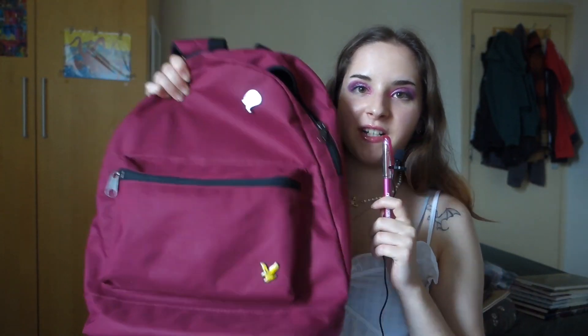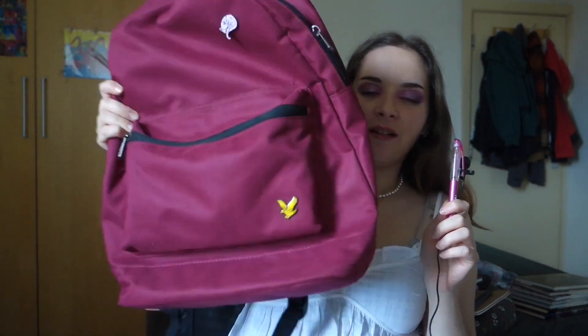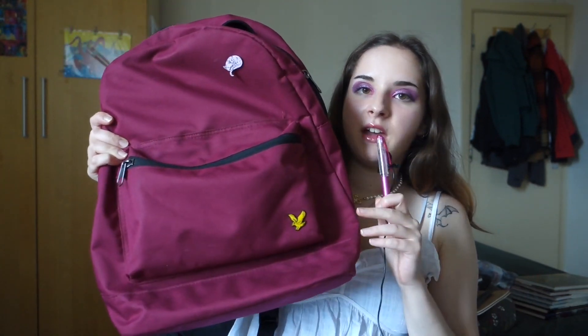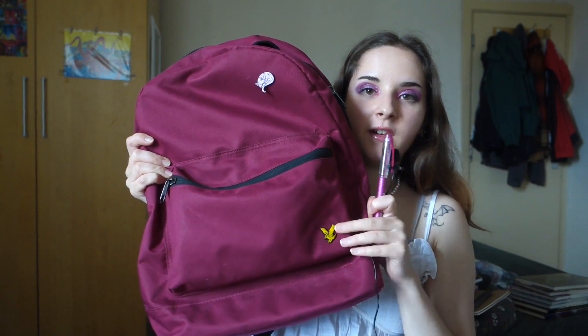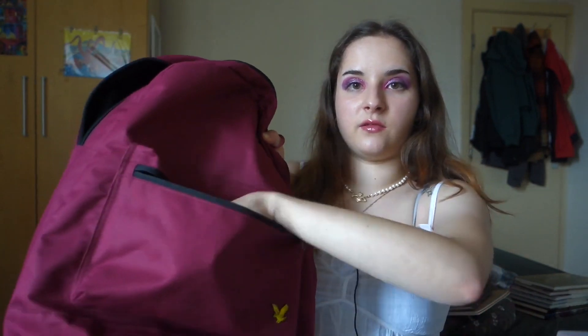This is my backpack — it's very simple, red, and quite big. I think this is the perfect size. It has a front pocket, and please appreciate the cat I added — I paid like 10 pounds for it. Inside it has a laptop pocket, which I really appreciate, even though I put books or stuff I don't want to mess up in there. It also has a second inner pocket and a useful front pocket where I just throw in everything I need.